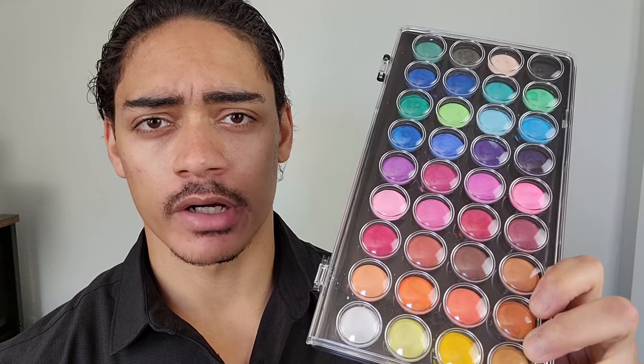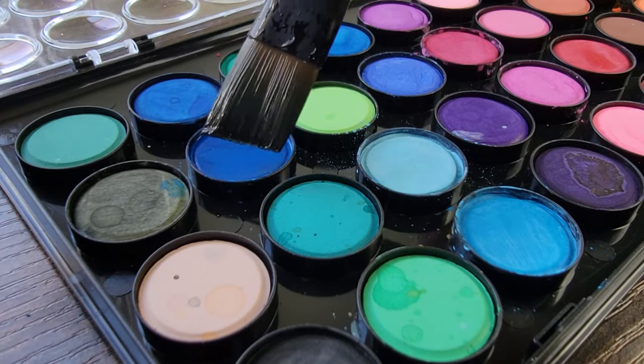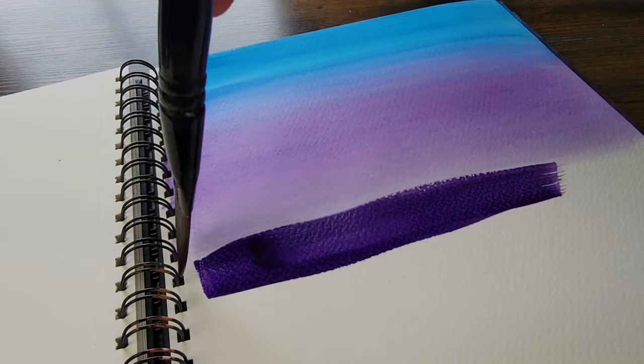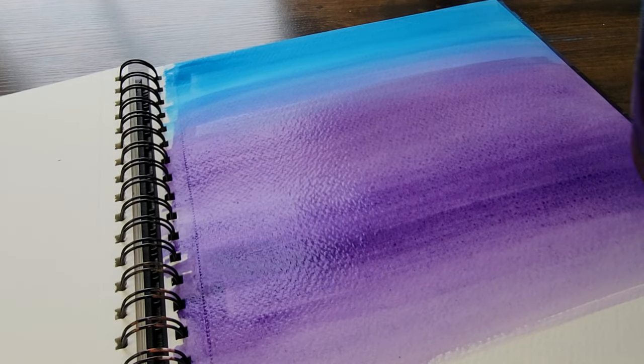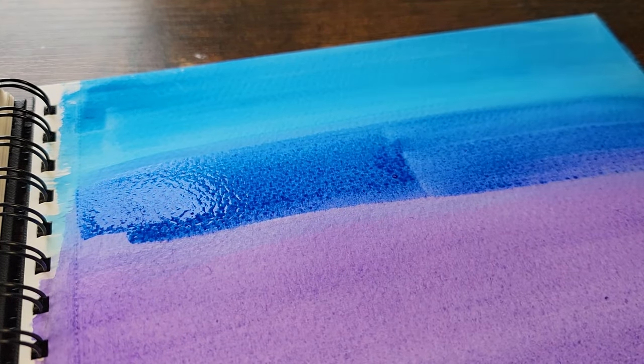Let's see how the watercolor actually holds up when painting. With any conventional brush, just add a little bit of water and then pick your color. A little bit goes a long way. I like how well the color blends against watercolor paper, and it only really takes just a few strokes for you to see how vibrant and beautiful the color really is.